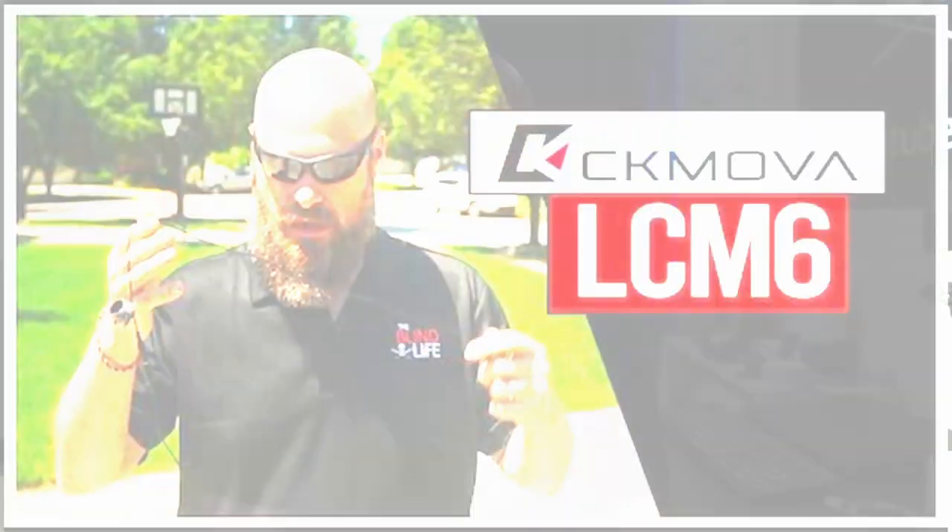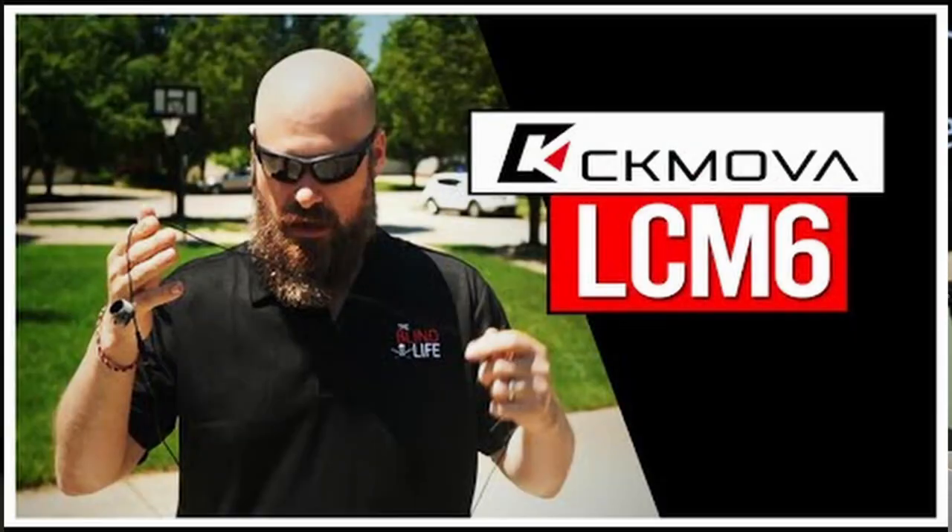I've already done a video about this Lavalier Microphone — you might have seen that one — and it wasn't great. The sound quality was not good at all. CK MOVA reached out and said that's not the way it's supposed to sound; something was clearly wrong with that particular unit. They asked if they could send out another unit and give it another shot, and I said absolutely. If it turns out that was a bad unit, I'd be happy to take that video down and make a new one.